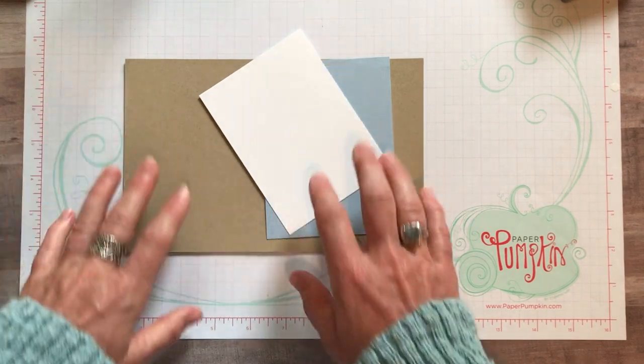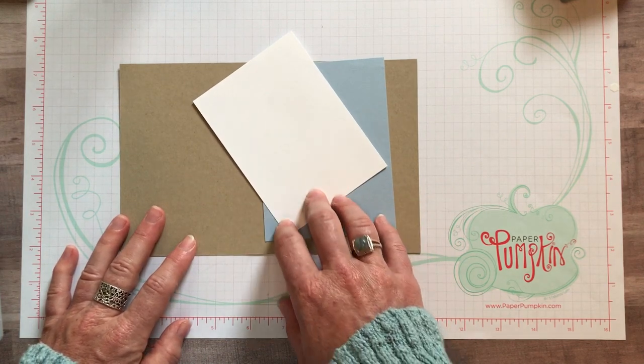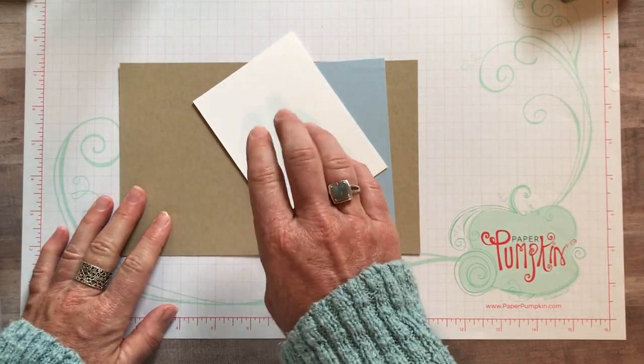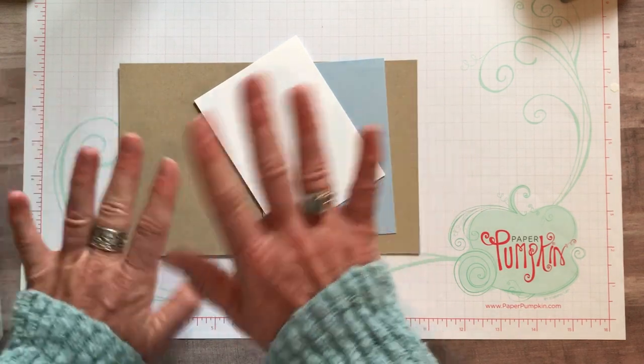You also get a full package of the In-Color faceted dots - the new embellishment in each of those five new In-Colors. You'll get those as well the month you're the host. I'll include the link in the details below the YouTube video, and you can click right there to sign up. If you have any questions, just let me know.